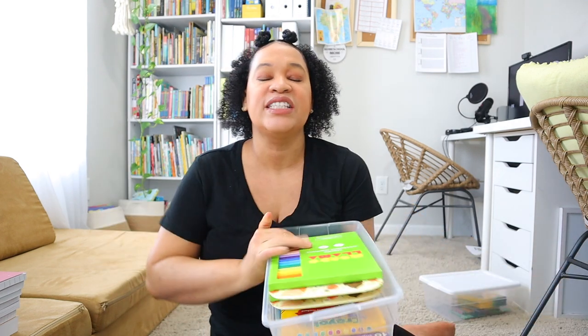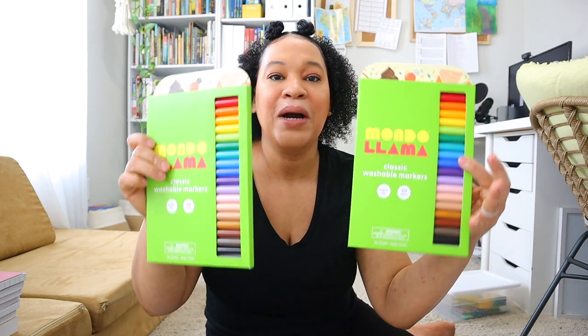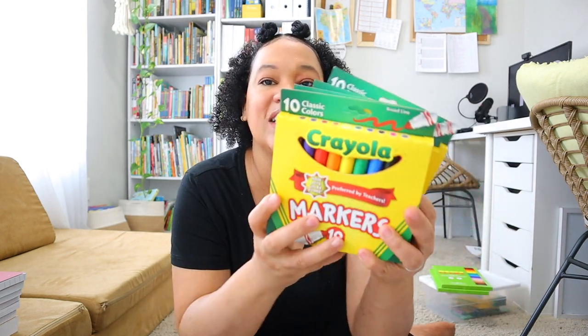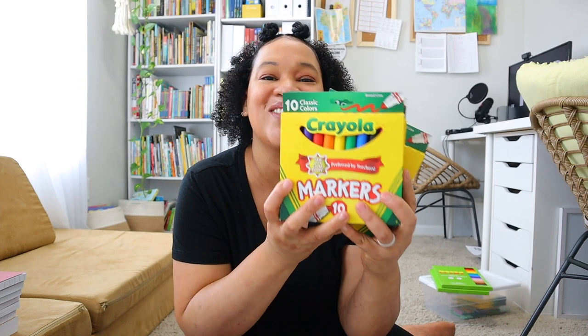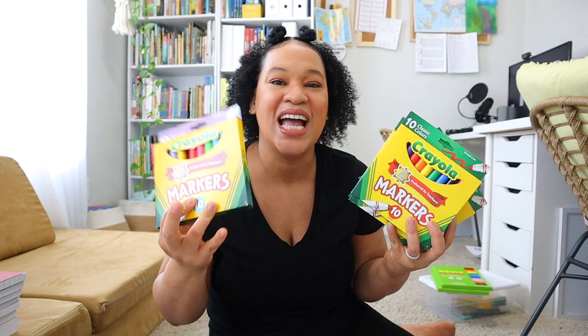The next bucket I have has all different types of markers in it. I got two packages of the Mondalama thin tip markers for Brielle, who is my 10 year old. I also purchased four packages of the basic fat Crayola markers, and then one of the bright colors because my daughter loves having the bright colors every school year. So I have all of our markers in this bin — the marker bin.